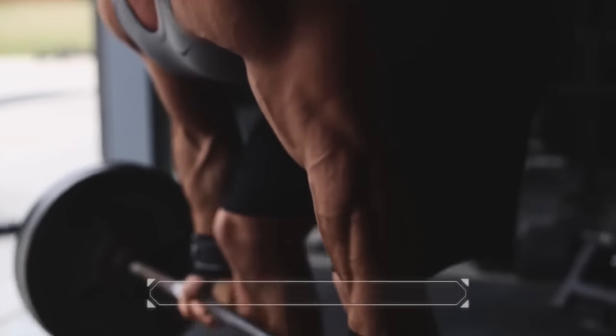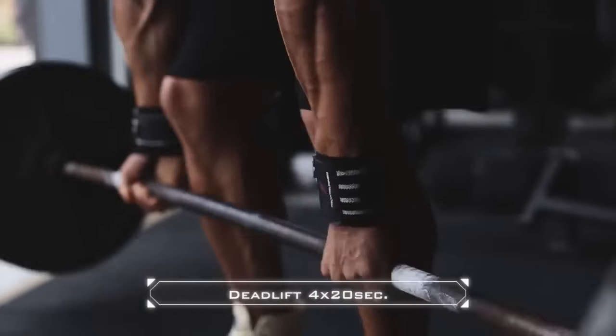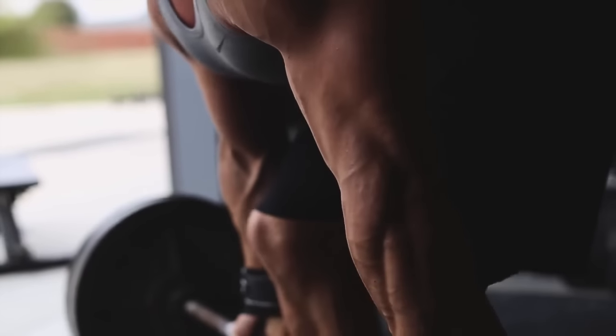All right, here we go — back day! First exercise: 20 seconds of deadlifts. Ready, let's go!